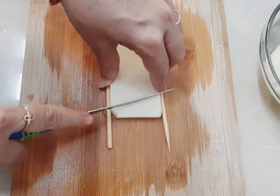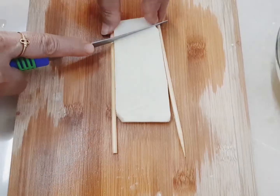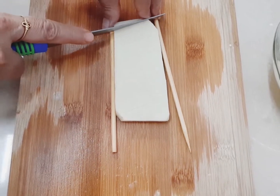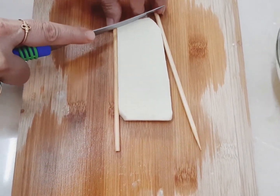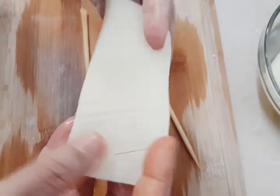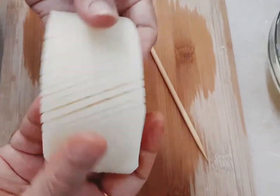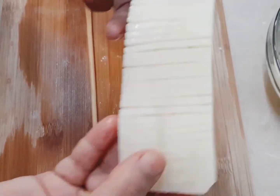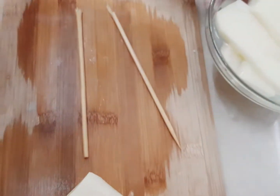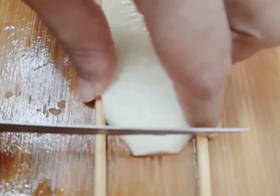We will make a gap. Let's see how it is done — you can see how beautiful it is. Okay, let's do this.